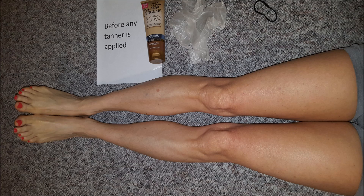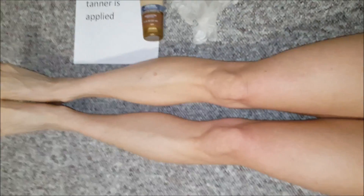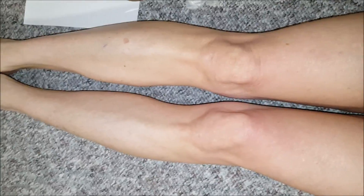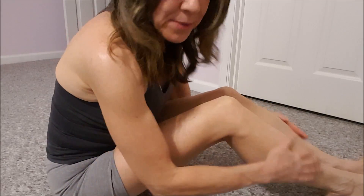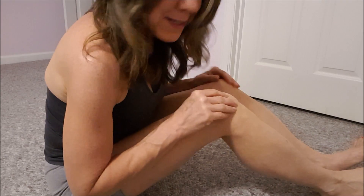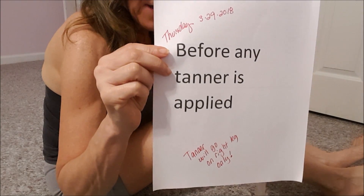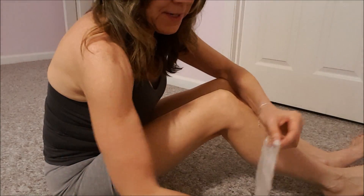Let's get started on the experiment. This is what my legs look like before applying any of the Jergens Natural Glow Tanner — they're pretty white. I haven't been in a tanning bed in a long time and haven't used any tanning cream all winter. I haven't put lotion on either leg yet, but I did put a little bit of lotion on my knees and on my heels. Now I'm going to put the tanner on for the first time on my right leg only.